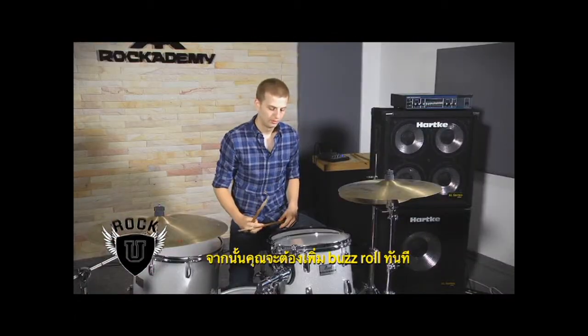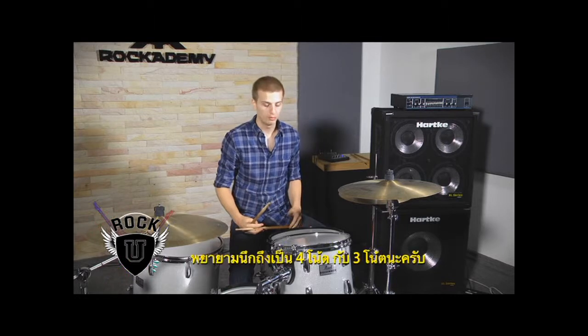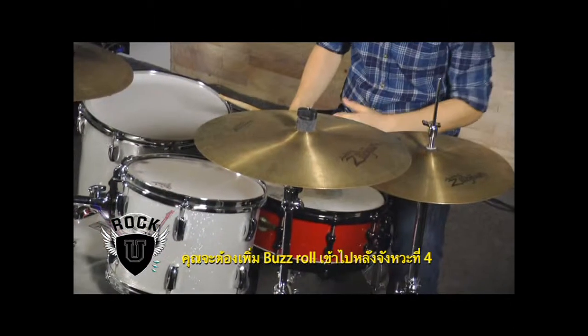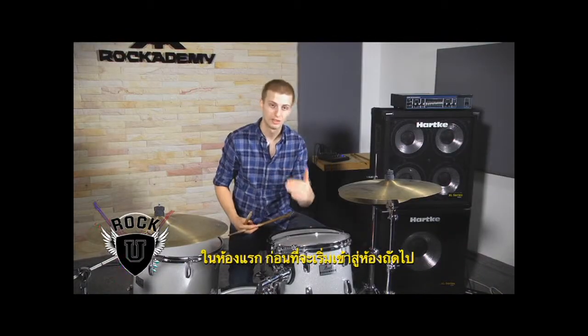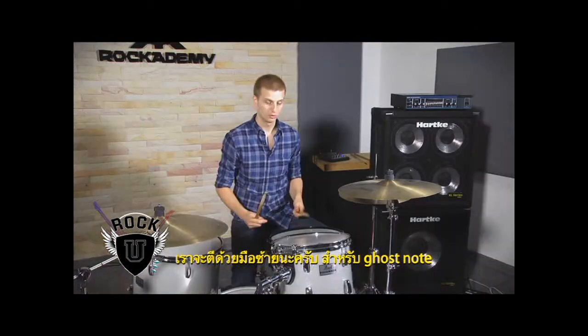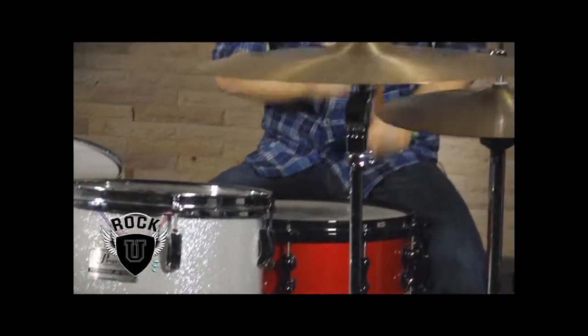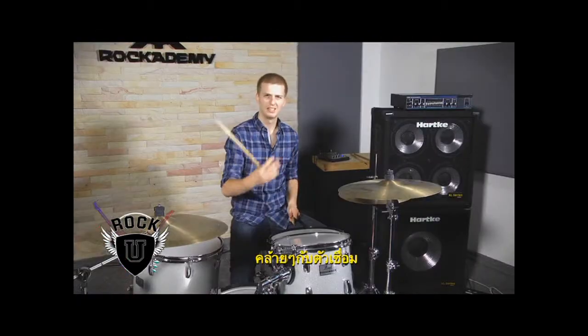You're going to add a buzz roll right before — technically if you're thinking about it in measure of four, measure of three — you're going to add a buzz roll on the and of four leading into the three measure with one in your left hand. So a ghost note, just like that, kind of like a little lead-in fill.